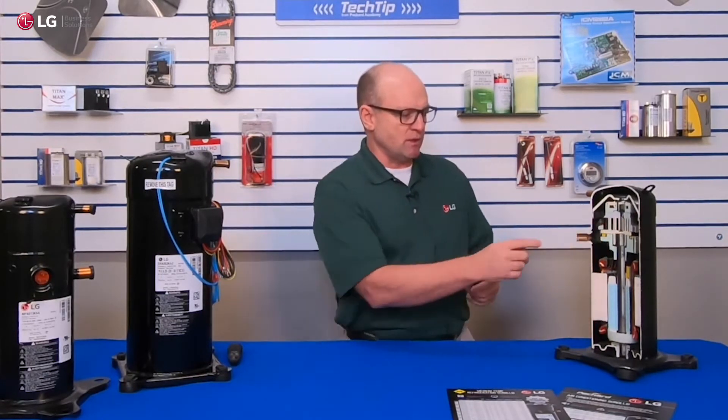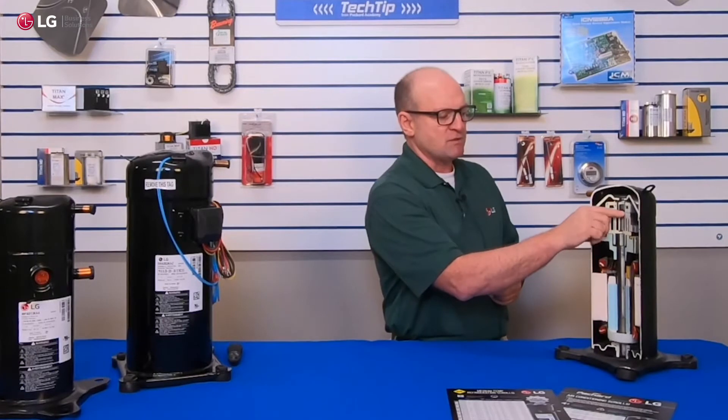There are also secondary benefits to the bypass valves. They actually also help if you get any liquid in the scroll wrap itself — these ports and valves will open and allow that liquid to escape. It also helps with motor starting, allowing for easier start-ups when the compressor first starts to run.